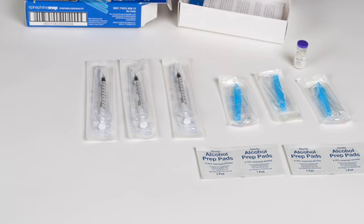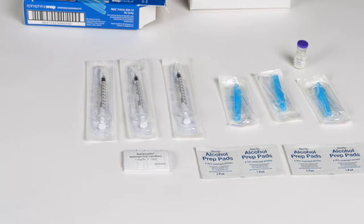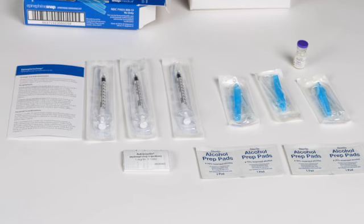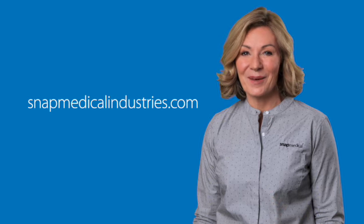1 manufacturer's package insert for epinephrine, and 1 epinephrine snap instructions for use card. Learn more about our products at snapmedicalindustries.com.